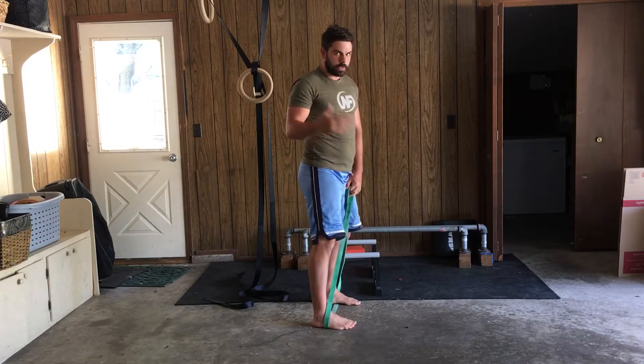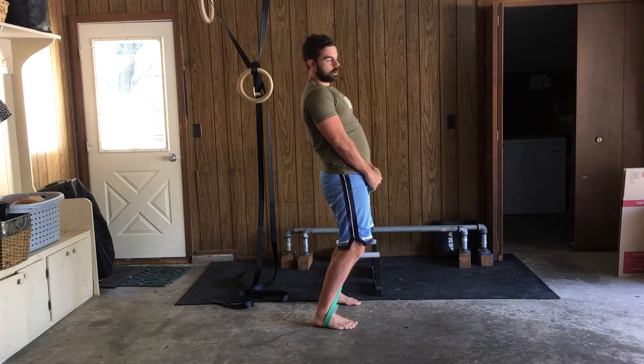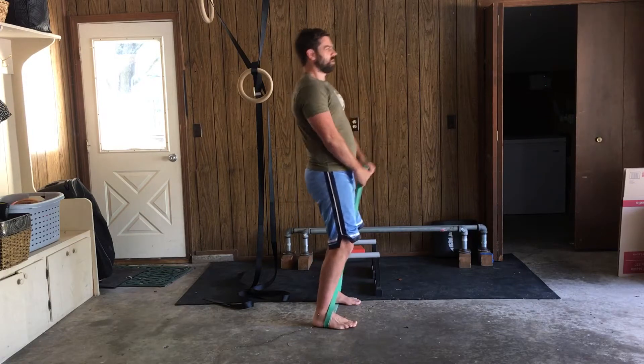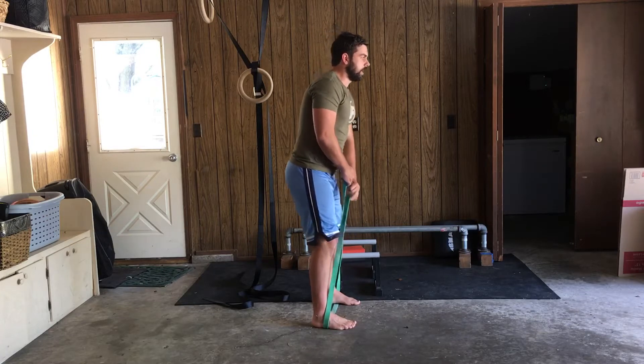What we tend to see a lot of — and this is part of what those other videos will explain — is as people go up, they overarch their back, overextend their back, and they're reaching too high with that band. Don't let that be you. Maintain that solid core, ribs down and in.